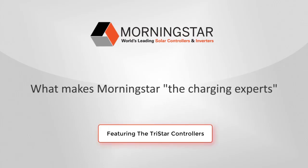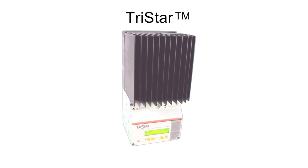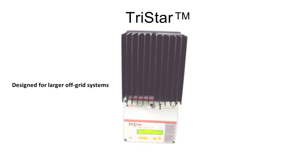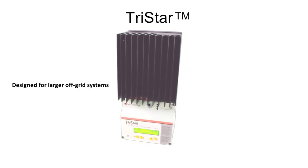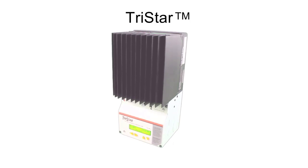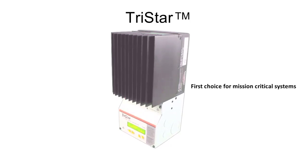Since 1993, Morningstar has been the leading supplier of solar charge controllers and inverters. To understand what makes Morningstar better, let's take a quick trip through our TriStar Charge Controller. It's an industry-leading design for larger off-grid PV systems, and an iconic one. TriStars have been proven in solar installations around the globe, and are the first choice for mission-critical systems where failure is simply not an option.